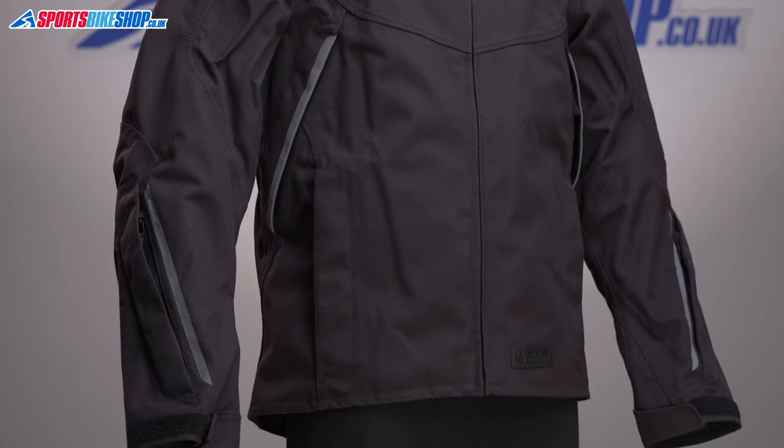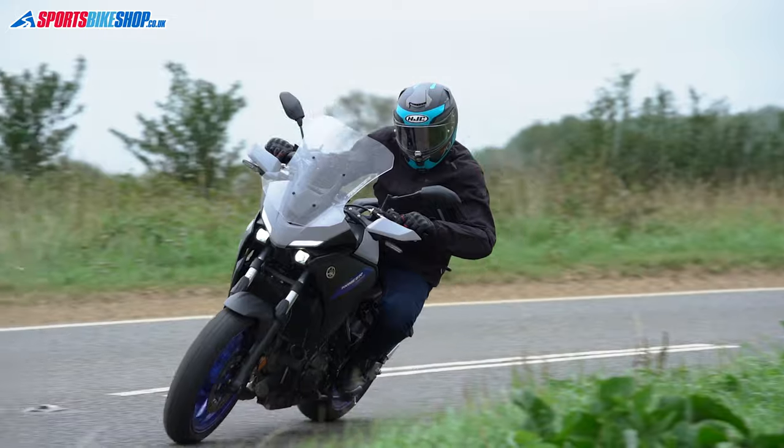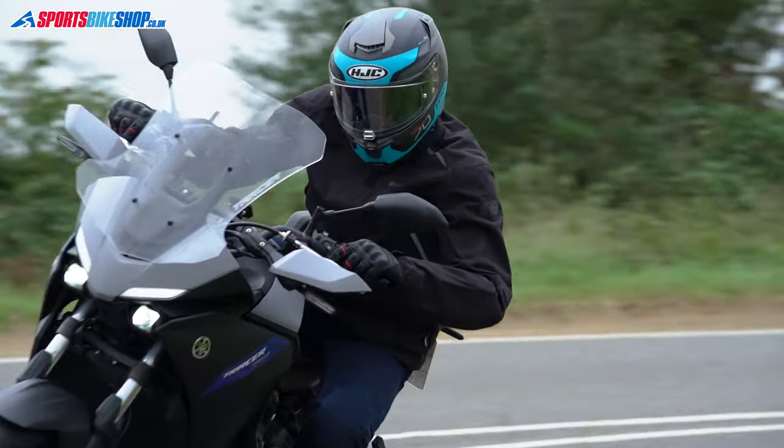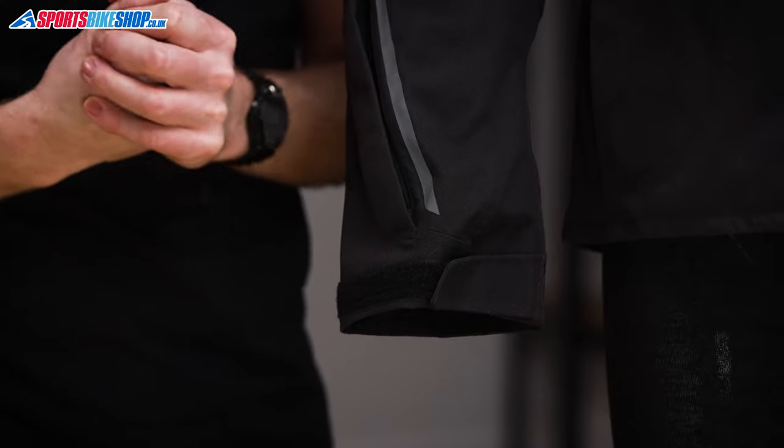The cuffs are simple velcro wraps and they open up to create room for chunky winter gloves on the inside. You can also wrap them tight to get a pair of gloves over the top if you prefer, but I found them more comfortable with the gloves underneath.